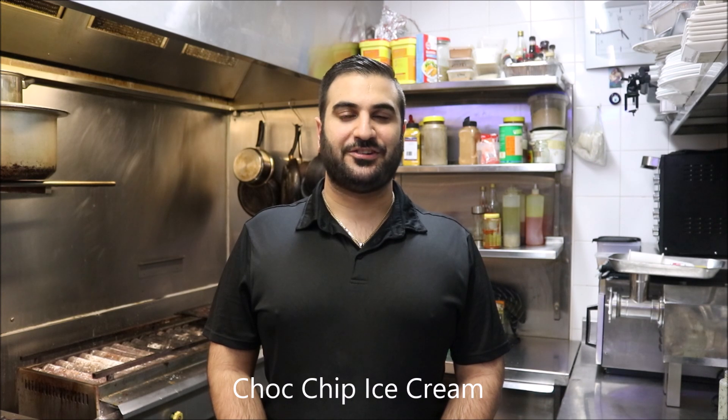Hey everybody, today I'm Henry's How To's. I'm going to show you how to make choc chip ice cream. Let's get straight into it.